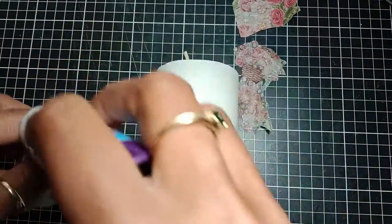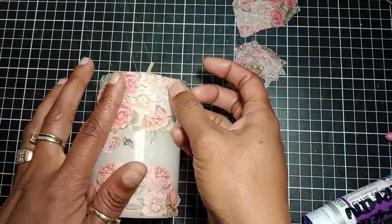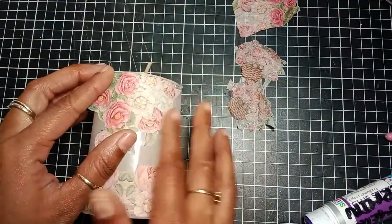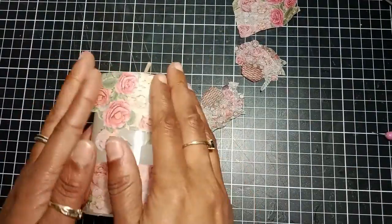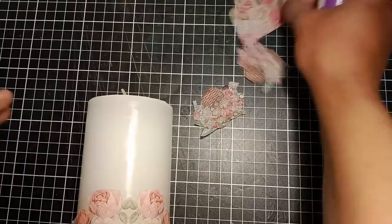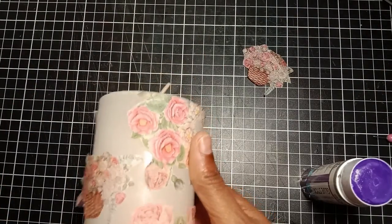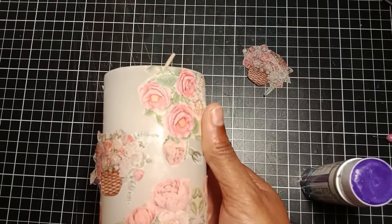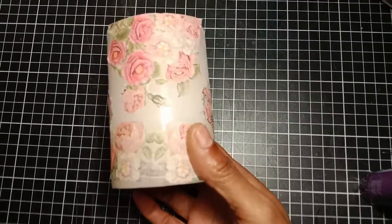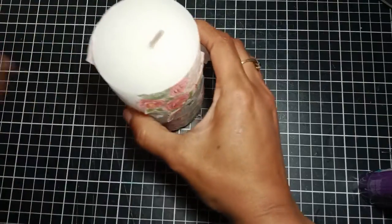I carefully rub the glue stick on the edges of my image and stick them to my candle. I found that the glue stick helped to keep all these little pieces flat on the candle, but if you have only one large image you can skip the glue stick. Once all the pieces are temporarily attached, I will use some greaseproof paper that I use for baking, and a heat source to attach the napkin permanently to my candle.